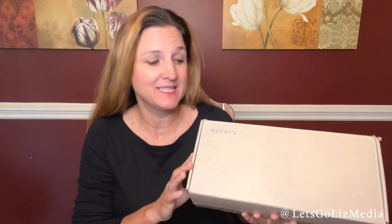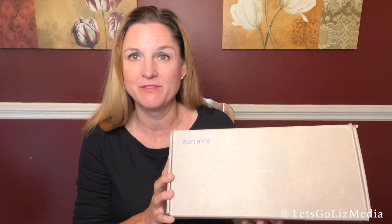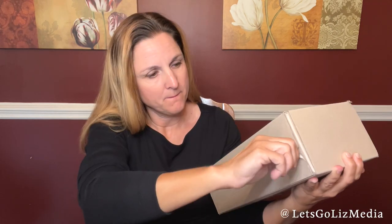Thank you so much for joining me today. I have another unboxing from Rothy's — these are my favorite shoes. They are made from recycled water bottles and they're super comfortable and super cute. I ordered a new style this time, called the Driver, so let's check it out and see what's inside.